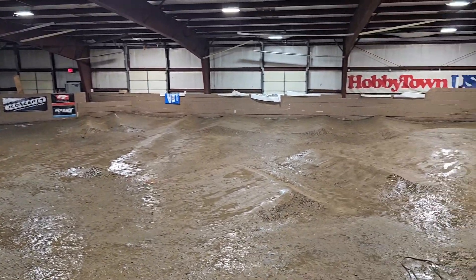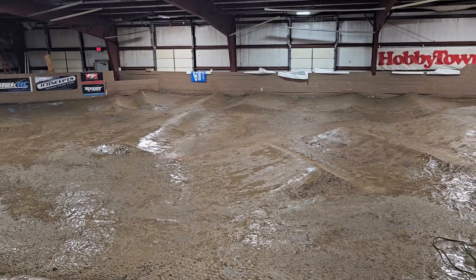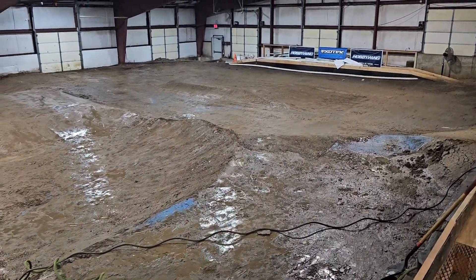The back doubles are all in and good. The back-and-forth rollers here are dialed. This section here is good. This front section needs one more good whack with the whacker, and then the dirt oval — that's what I wanted to show you guys today.